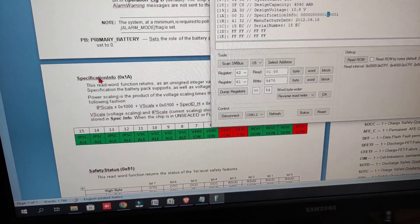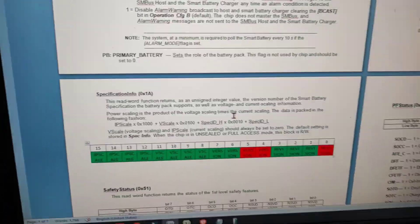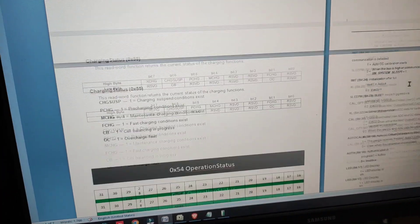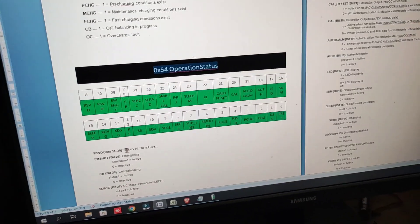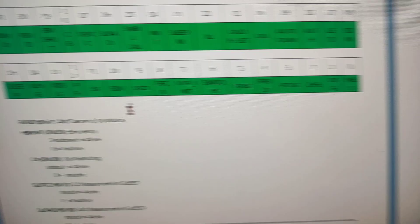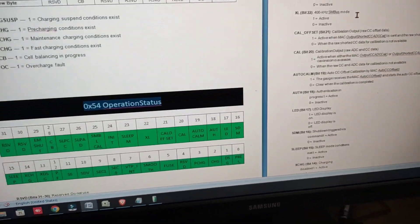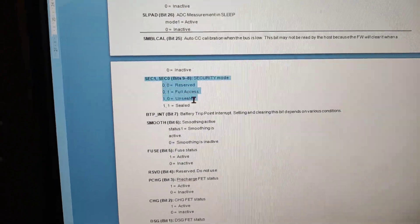The specification info is related to voltage and current — not something we want to change. Now the PF status, which is not readable in this software. Registers 51 and 52 are not available, but register 54 is available showing 00. I put all the values as zero. PF means permanent failure mode, which is inactive here. The sealed mode and safety mode are also inactive.